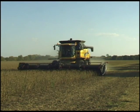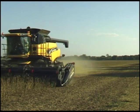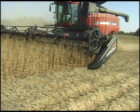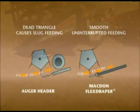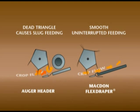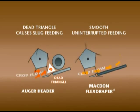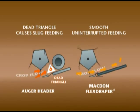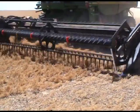This is especially true for farmers who depend on flex heads for their harvesting, but not for producers who've switched over to a MacDon flex draper. With MacDon's FD70, there is no dead triangle, which helps eliminate the slug feeding that can choke a combine's feeder house and slow or stall harvesting operations. Instead, the FD70 delivers smooth, uniform crop flow into the combine, allowing it to operate more efficiently and increase your harvesting capacity.